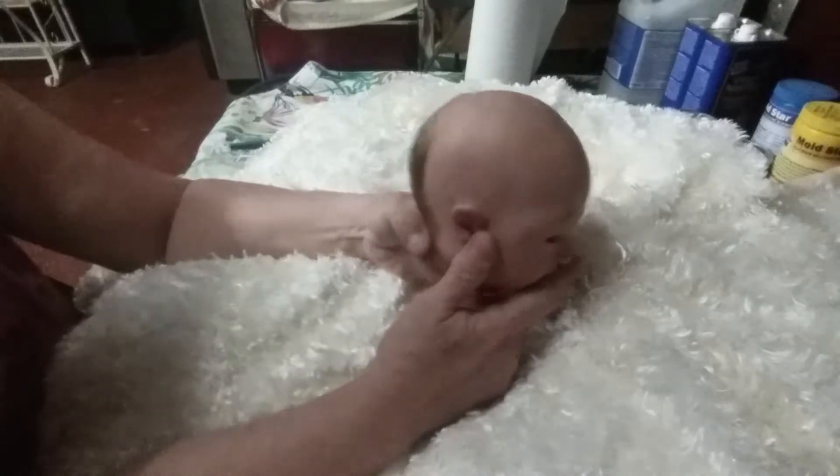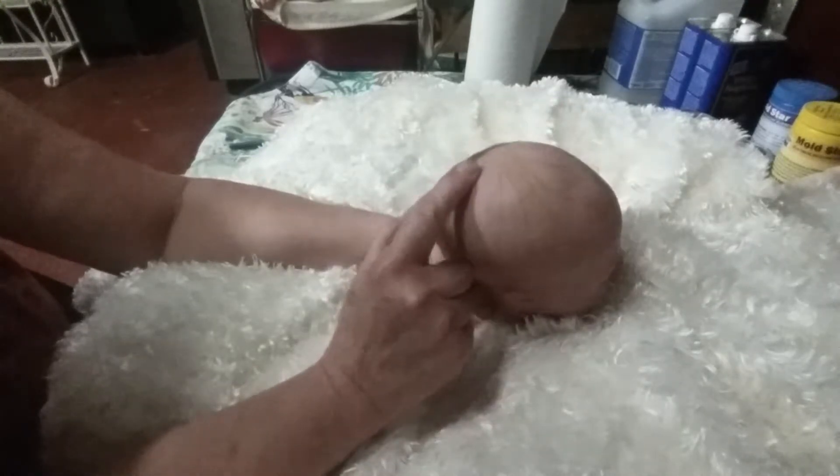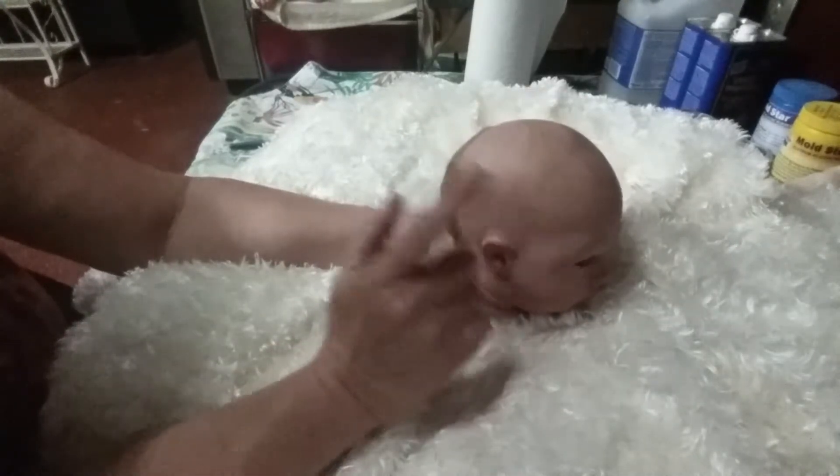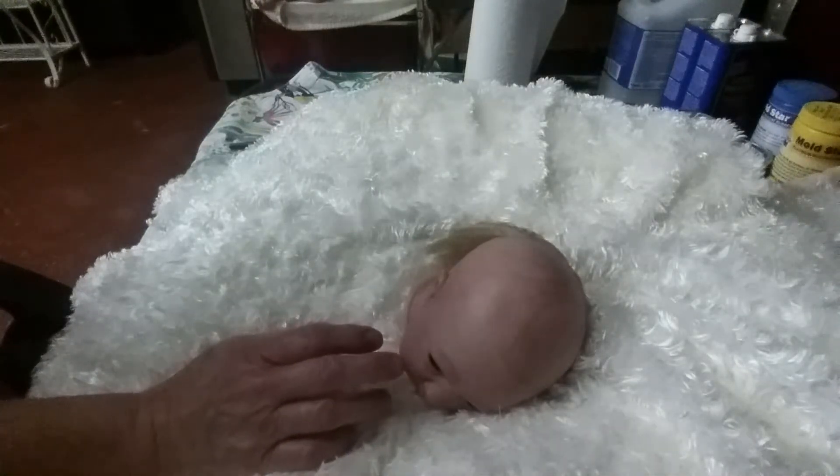Anyway, this is Logan — this is the progress I've made so far. He's coming along! I'll probably work quite a bit on him tomorrow and I'm pretty sure I'll get this side finished. In another few days he'll be ready to go home to mama.